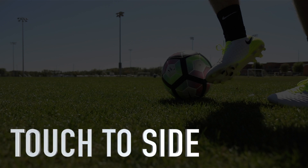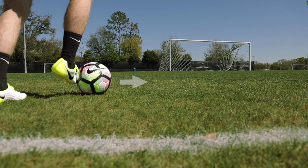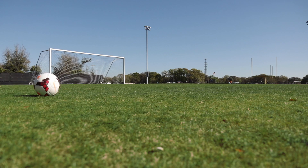Touch to the side. It's easier to shoot when the ball is rolling away from you. Touch the ball to the side, then strike with power or curve.